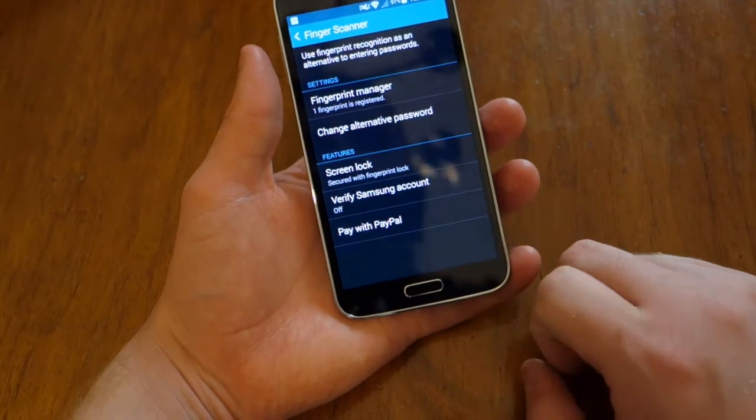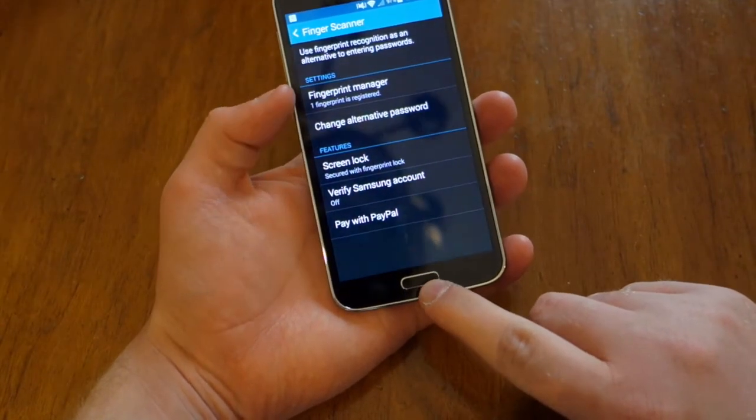You can also pay with PayPal and verify your Samsung account this way, which we'll show off in different videos and articles.